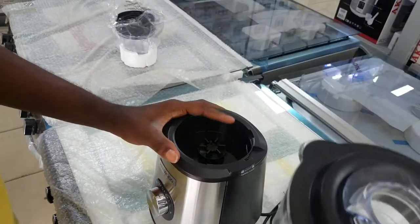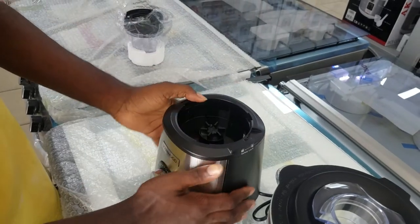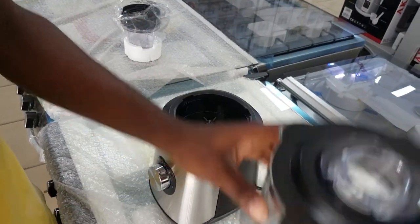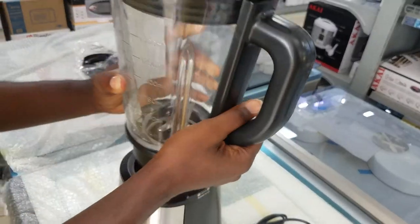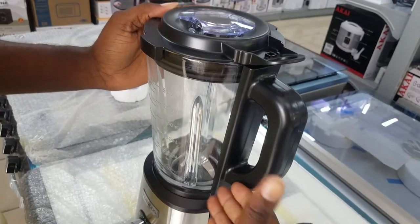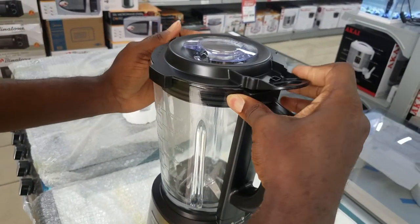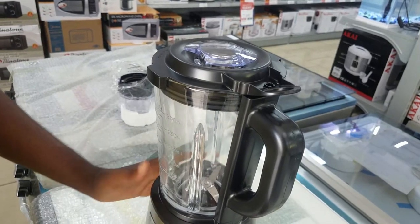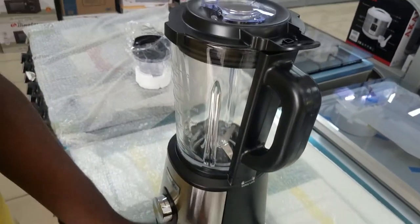This motor capacity is 1000 watts and you can see it has a stainless steel body, which is very nice. This is the jar — it's made of glass, very thick, and it has a two-level locking mechanism. You have to lock the top side and the bottom side for the motor to work; without locking both of them, it will not work, as I shall show you.